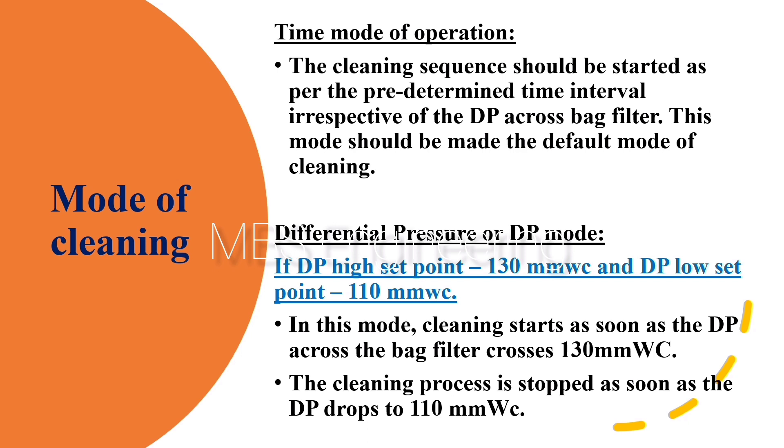Point 2 - Differential Pressure (DP) Mode of Operation: For example, if DP high set point is 130 mm WC and DP low set point is 110 mm WC, cleaning starts as soon as the DP across the bag filter crosses 130 mm WC, and the cleaning process is stopped as soon as the DP drops to 110 mm WC.